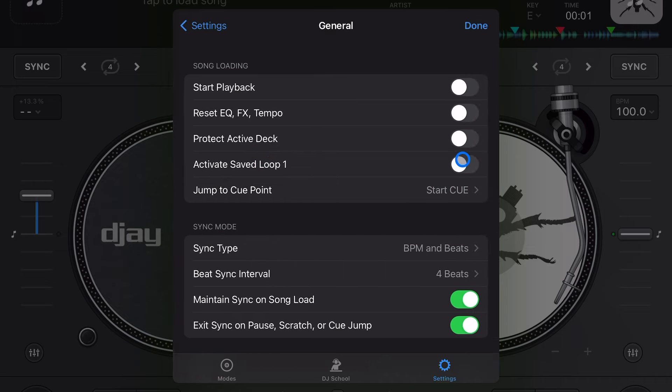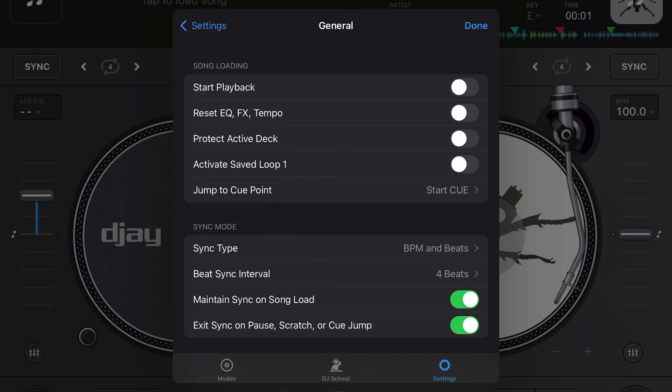Protect Active Deck keeps you from doing one of the biggest DJ mistakes, called a "tomato" — that's when all the music stops playing because you eject the wrong song or load up another song while you're still mixing.